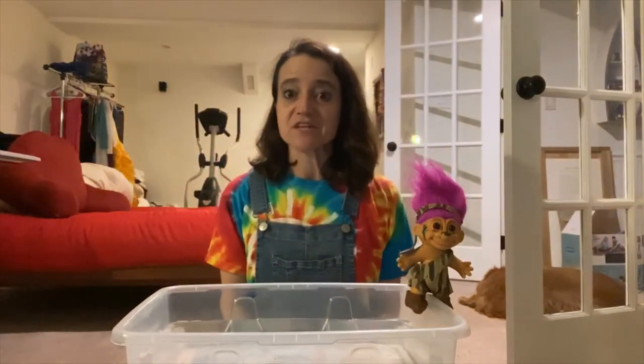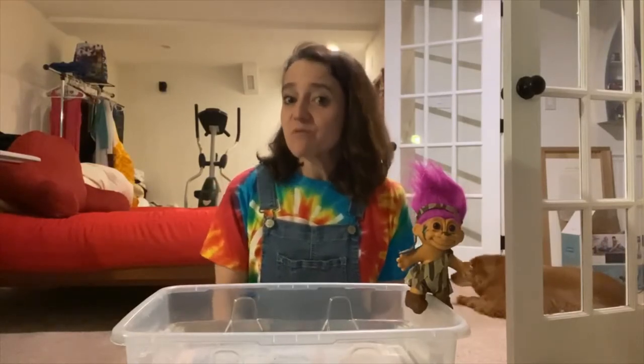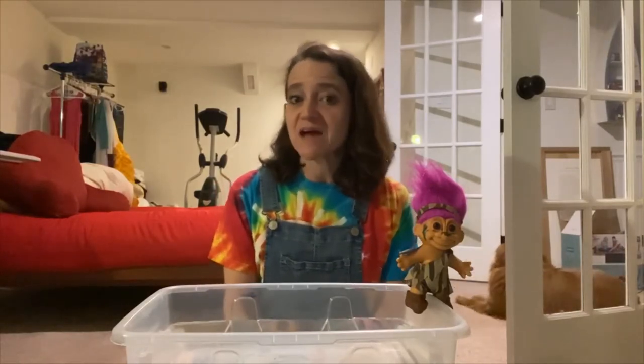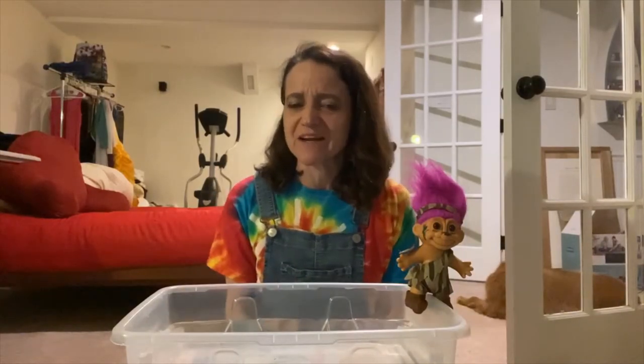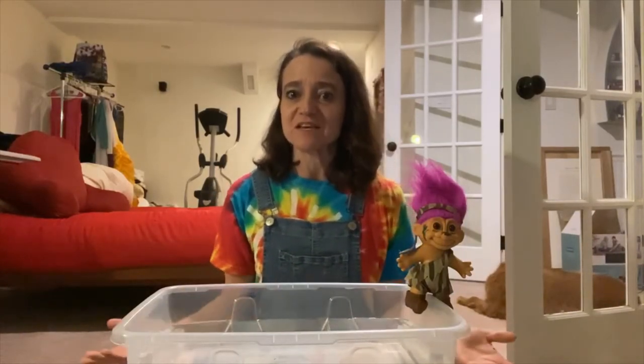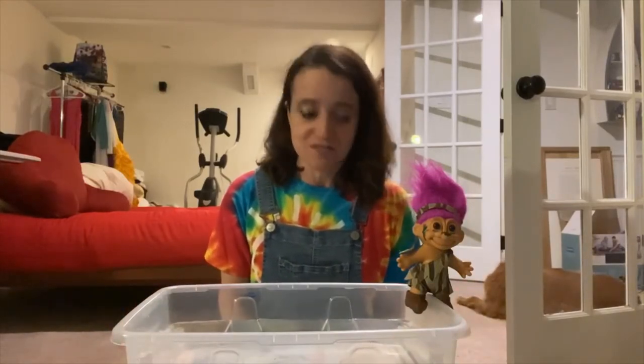Hi, this is Dr. Diane from the Shenandoah Valley Discovery Museum. We've been talking about the Three Billy Goats Gruff and we talked about one thing you could do to help them get past that mean ugly troll — go over a bridge. But that's boring. Let's use what we've learned with sink and float and see if we can build a boat to get our goats safely across.